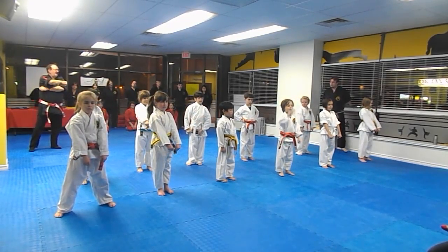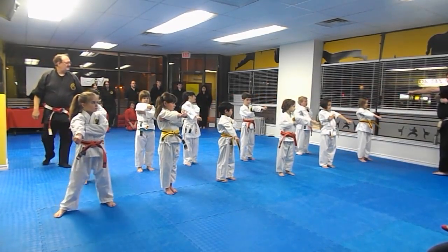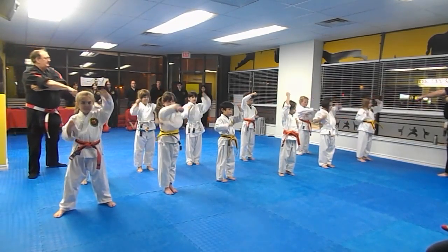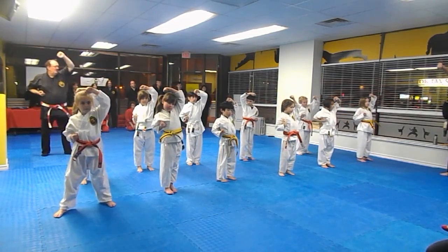One. Two. Three. Four. Hiya! Hiya! And up. Hands in front. Very good. We're going to put our right hand out, left hand underneath, just to make sure everybody's got the right one out.